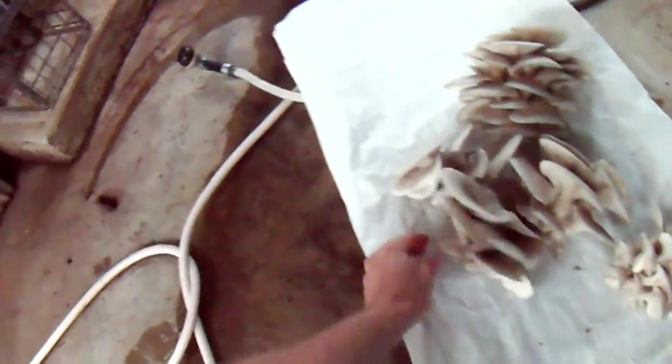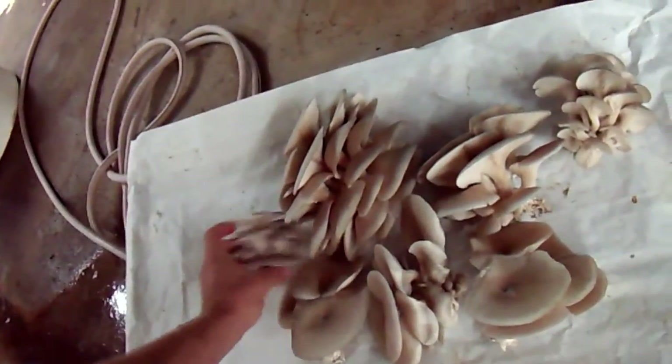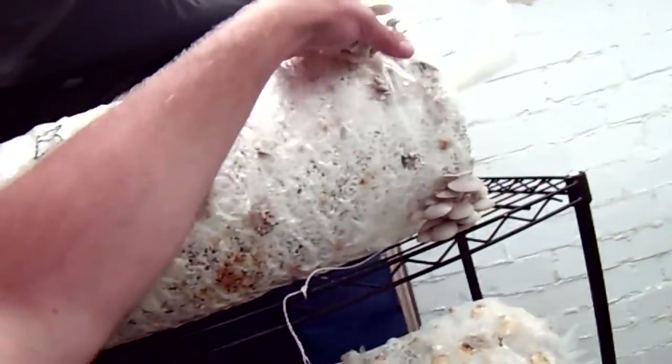Being this is the third flush on this log, I'm going to put it outside. Since there's not a whole lot of mold on it and it's supposed to get rainy for the next week, I might just prop it up against some tall grass or a tree and see if I can get a little bit more out of it. If it was really moldy, I would slice the plastic off and put it in my compost pile.